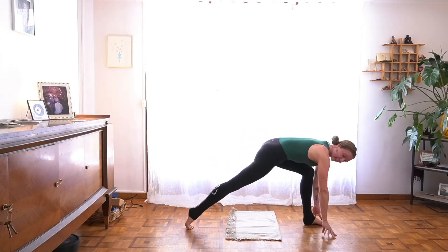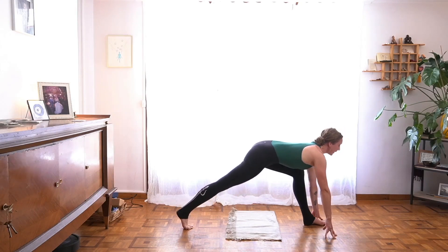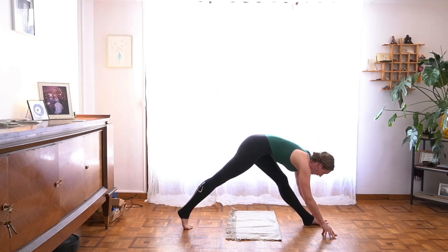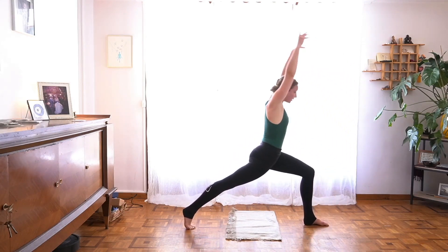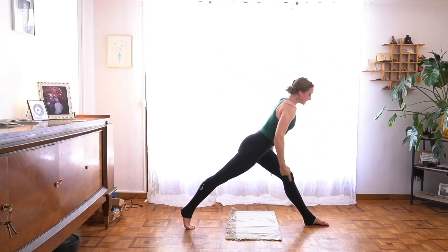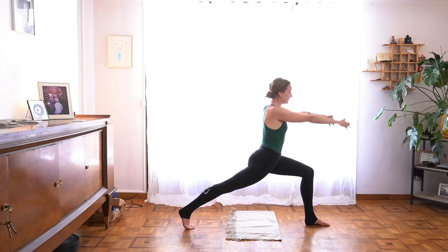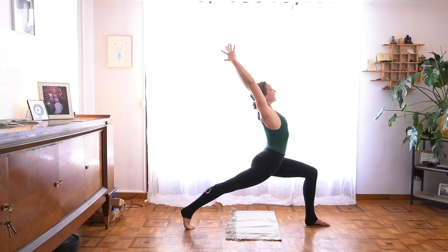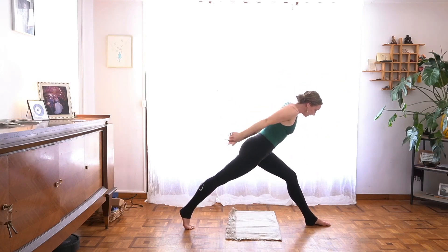The back leg stays strong. Send your heart forward, lift your hips back, just straighten your left leg any amount. Inhale, lunge forward — stay low or reach tall. Exhale, sweep your arms back, extend your left leg. Inhale, lunge forward. Exhale, draw your hips back.